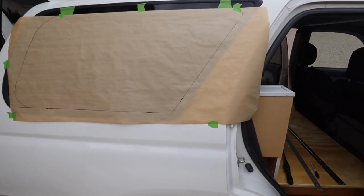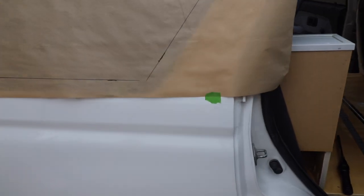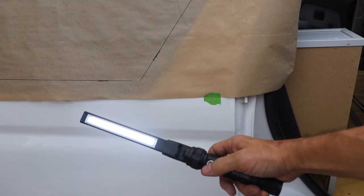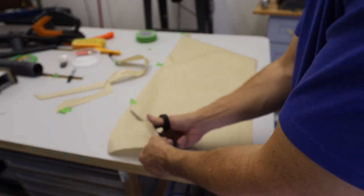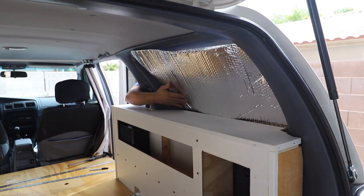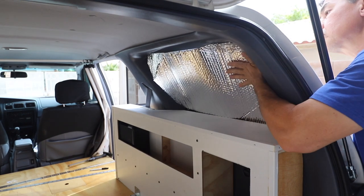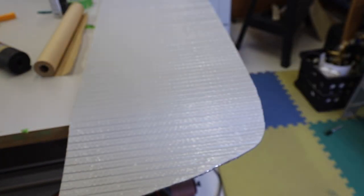Here's my way of making ReflectX window covers. I work from the outside using thin masking paper, tape it to the outside, and trace from there since it's easier to make a template that way. Sometimes I place a work light on the inside of the glass to see more clearly where to cut for a complete fit. I trace the outline, cut out the template, place it over the ReflectX, trace and cut. I do a test fit inside before painting the exterior matte black and the interior light gray using Krylon Fusion, which sticks to plastic, for aesthetic and stealth purposes.